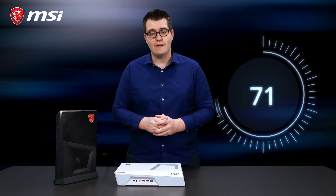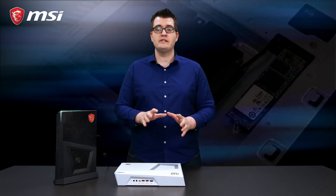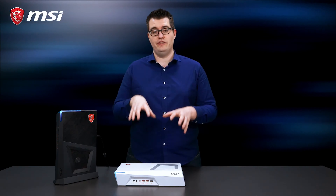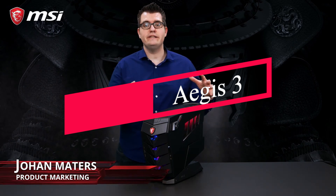To give you the fastest loading times in games, the Trident 3 series is equipped with an M.2 SSD. Besides that, you can store your other files, data, or videos on a 1TB hard disk, which is also featured inside the Trident 3.